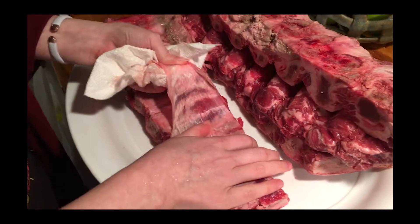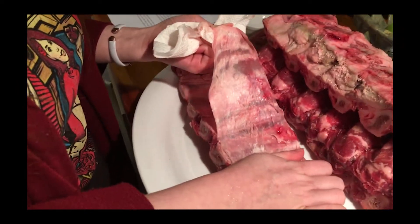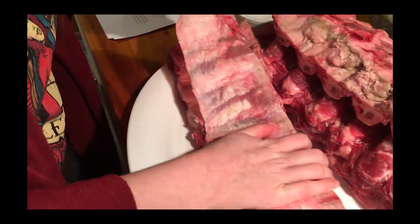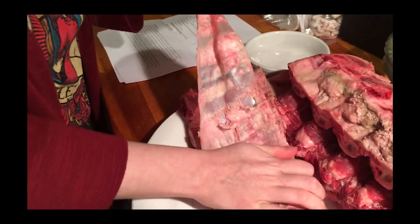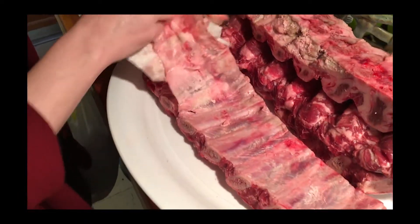You can see my daughter is pulling off the silver membrane on the inside of each rack of ribs — you need to do this too, because that membrane is going to separate the dry rub from the meat. So on each one of these, you'll need to pull off the silver membrane.